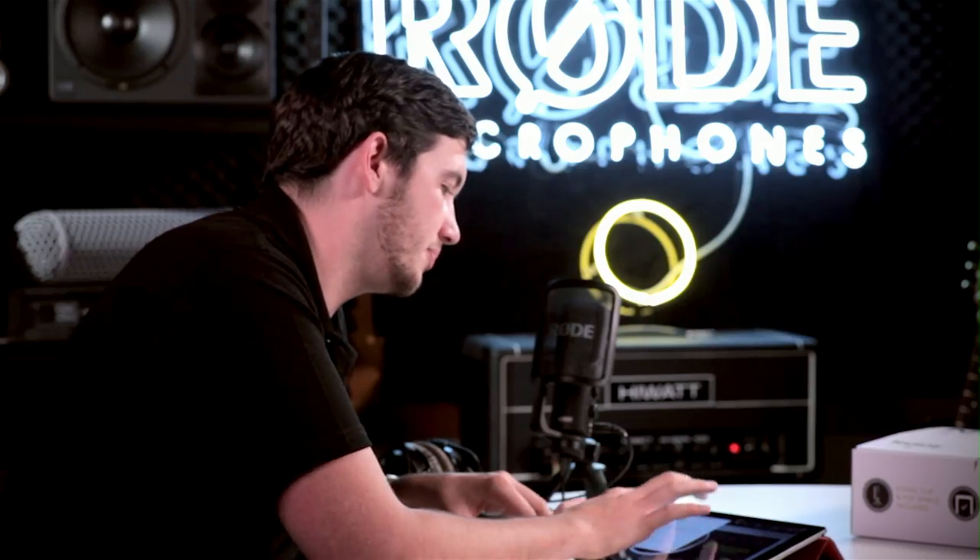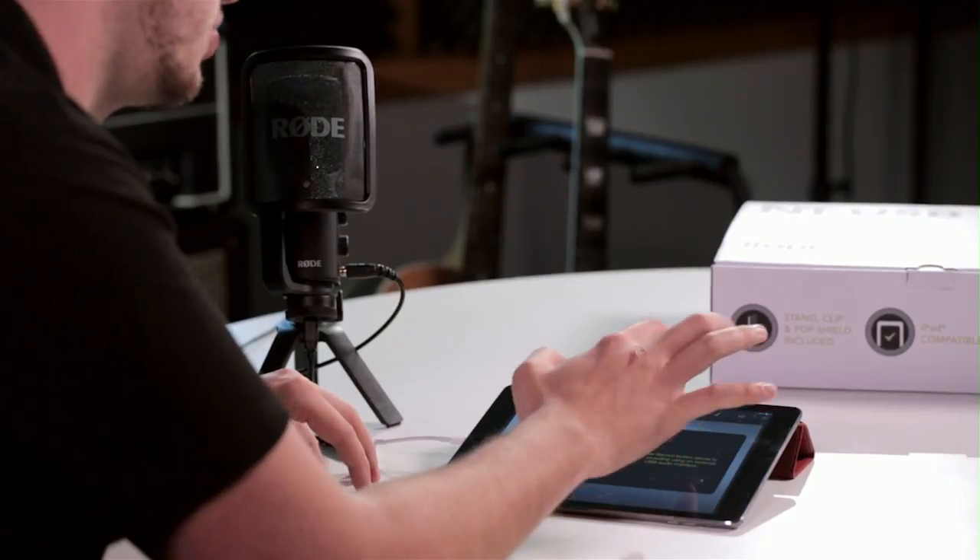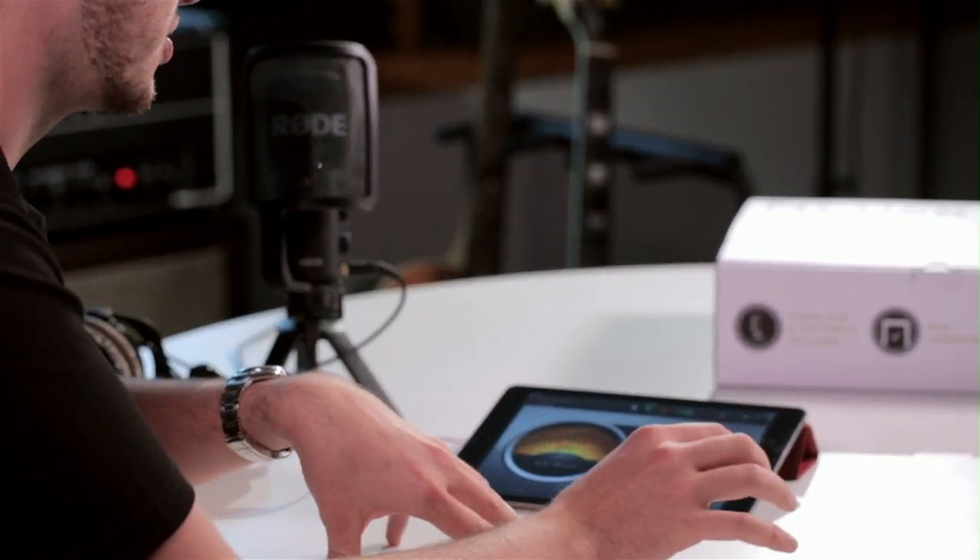Once you've set that up, you can tap off the screen and simply hit record, and you've begun recording your track.